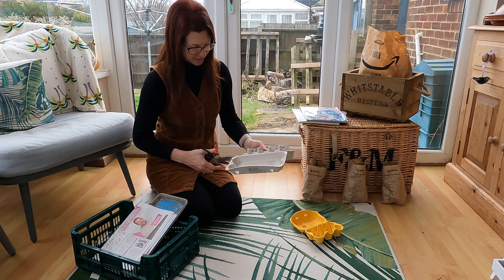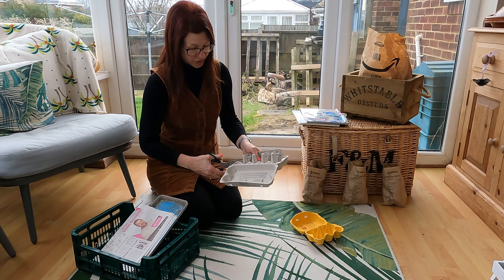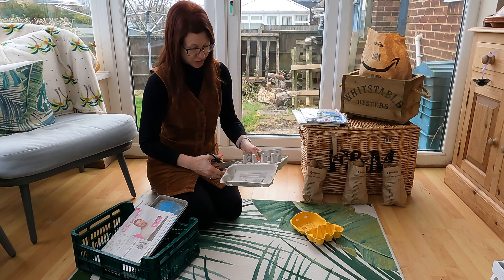Cut down the egg box so you have the part with the little modules in — that's really easy to stand potatoes up in. You can always ask friends and family to save their egg boxes if you don't get through enough eggs. I normally have a good stock; I have had chickens but I'm between chickens at the moment because sadly a fox got in.